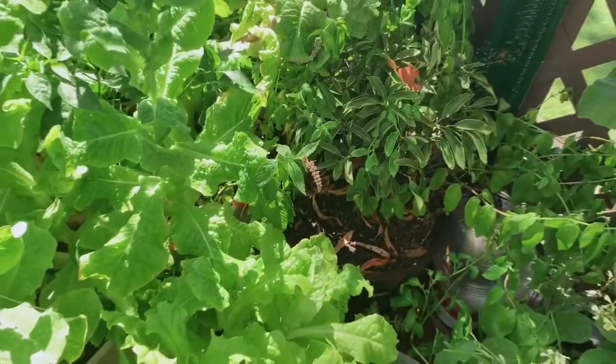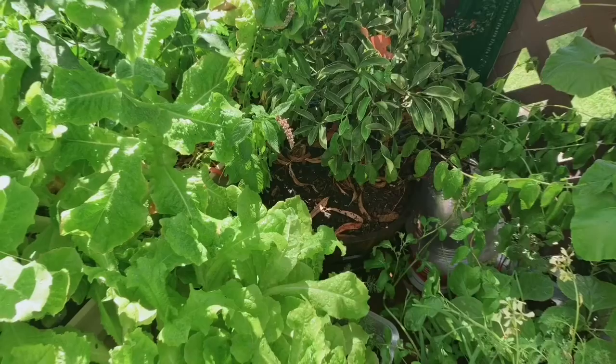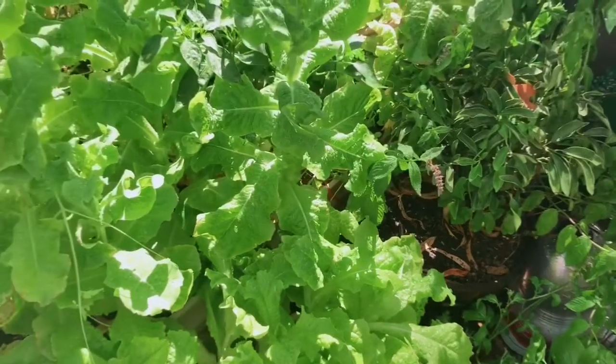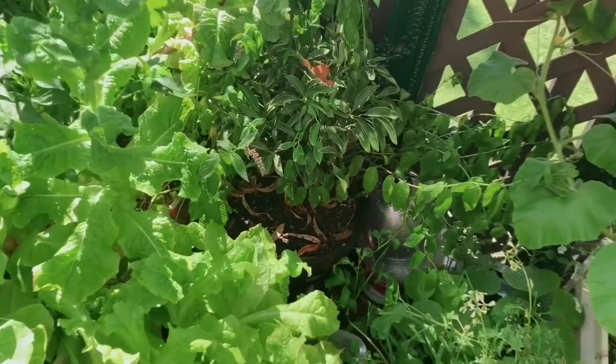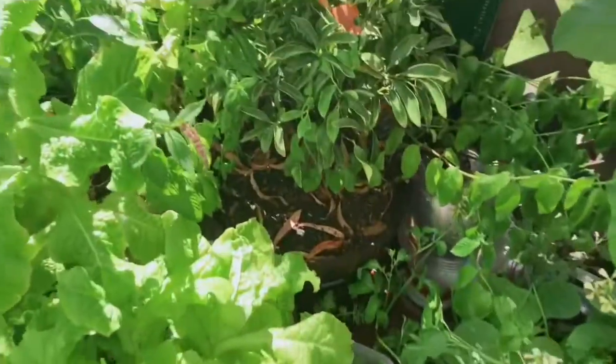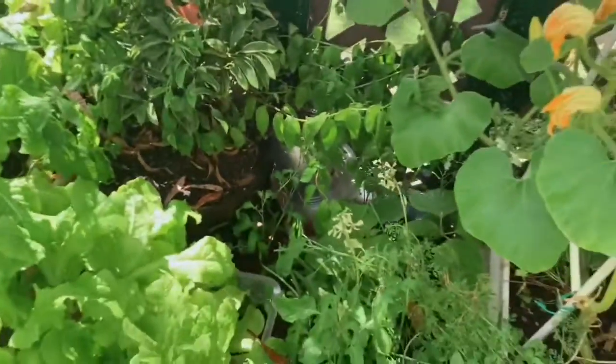Bush tea is a recipe that my gardening friend shared with me, and it's a Caribbean home remedy for, you know, sickness. So, let me start harvesting some of these leafy greens.